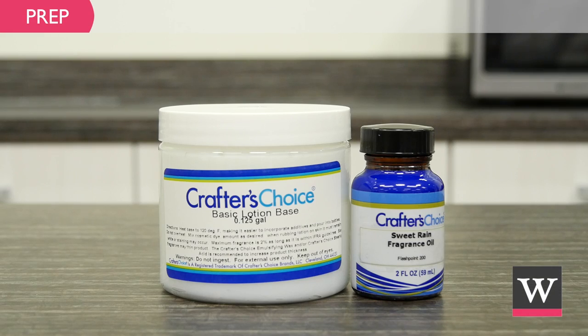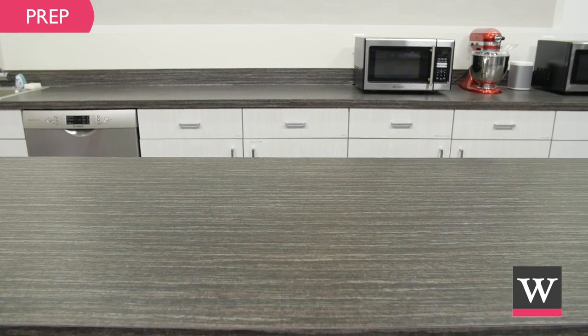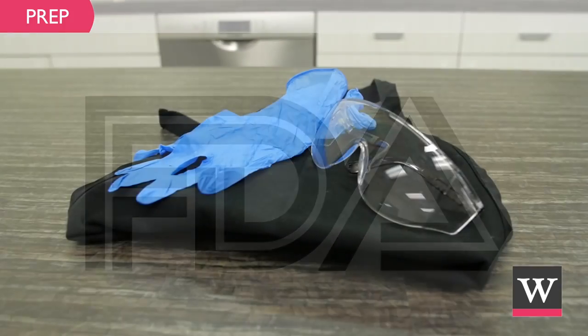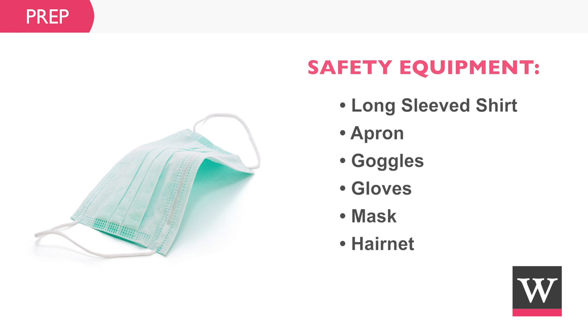First, prepare for the project. Create a safe workspace that is clean and secluded from children and pets. We recommend following the FDA's current good manufacturing practices by wearing protective clothing such as long sleeves, an apron, goggles, gloves, a mask, and a hairnet.